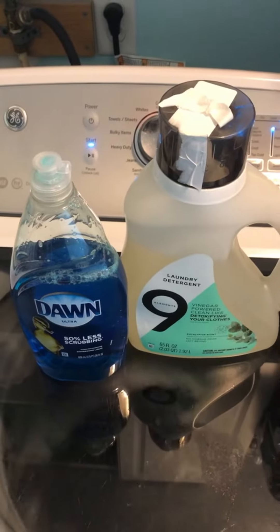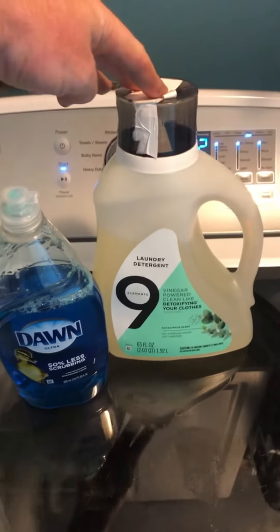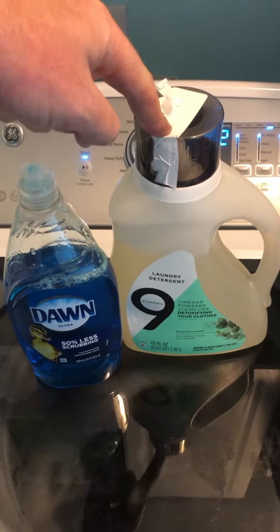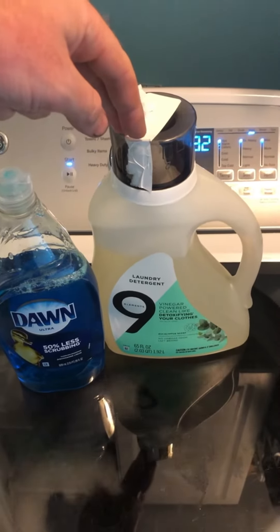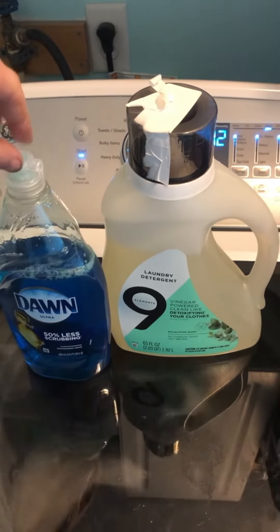Here it is: Blue Dawn and Element 9 laundry detergent. You could use whatever laundry detergent you want, but just using straight laundry detergent — I've used Tide, I've used OxyClean, I've used other types — it will not cut it alone.